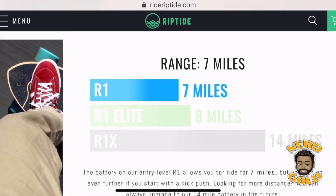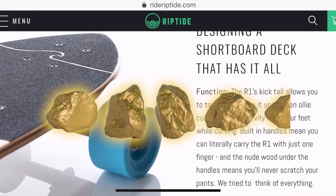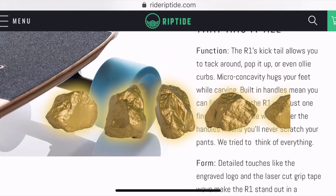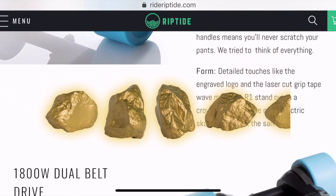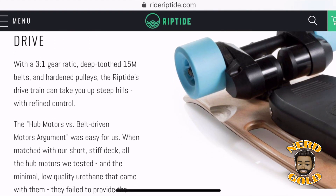Overall I give this board a rating of four and a half nuggets. I'm definitely going to be riding this thing every day — whenever I need to get around my work campus or when I want to go to my favorite local coffee shop. Well done Riptide, well done.